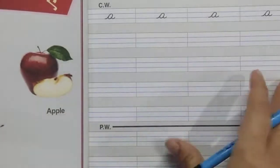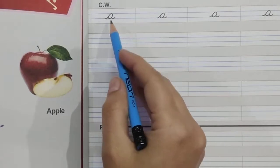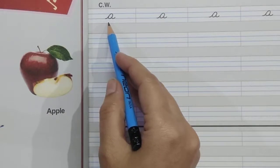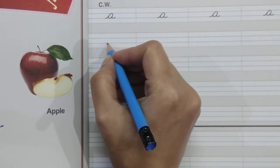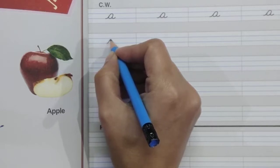Hello everyone! Today we are going to learn how to write a small cursive letter 'a'. Follow the instructions. First, we will start from the bottom blue line, make a slanting line going up, then make a curve.